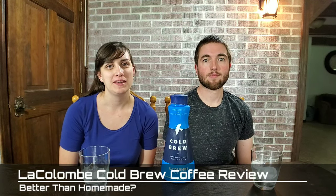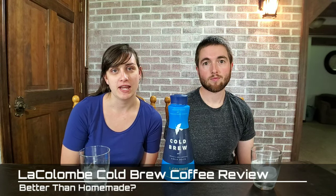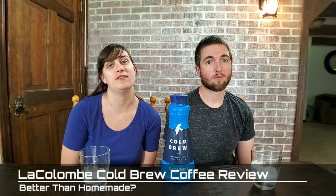Hello everybody, it's Brandon Billy from Corkandjava.com. Today we are reviewing La Cologne cold brew coffee. What better way to start your summer day when it's boiling hot outside with a cold glass of ice cold coffee. Stay tuned for our review.